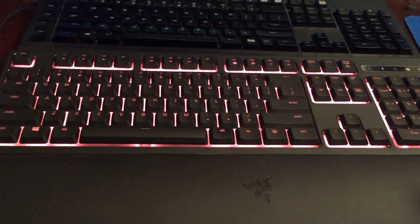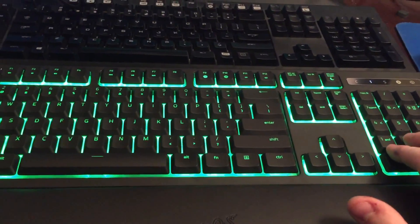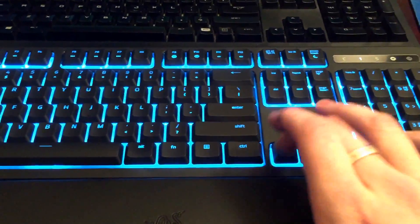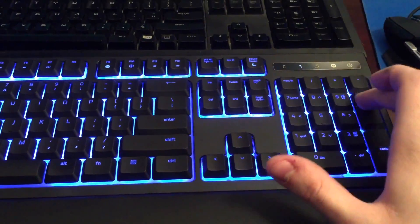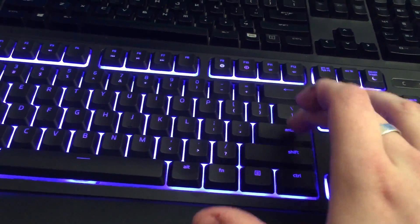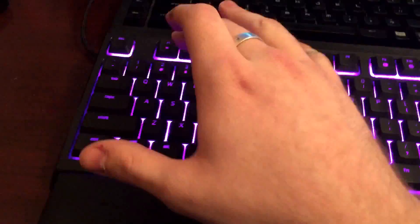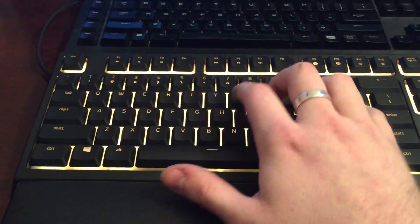Let's just do a quick sound test — hopefully you can pick it up on the microphone, sorry about not having a good microphone. Just a sound test on a few of the different main keys to see what it sounds like in comparison to the standard mechanical keyboard — the Ornata Chroma versus the Black Widow Chroma.